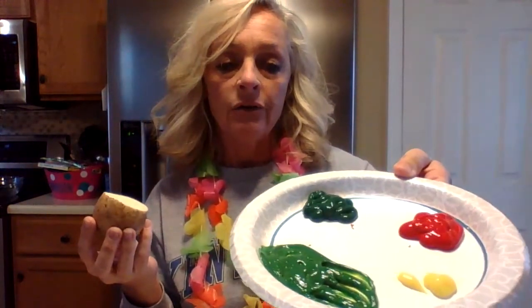Hey guys, it's Mrs. Bradford. Most of you know the Very Hungry Caterpillar story by Eric Carle, and so today's craft activity we are going to make the Very Hungry Caterpillar with potato painting. I just took a potato, cut it in half, and we're going to use this to make our circles for our hungry caterpillar. I have some paint on a plate — two different colors of green, a little red, and a little yellow.